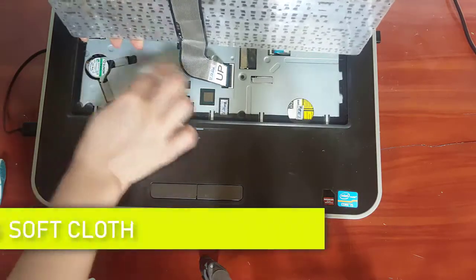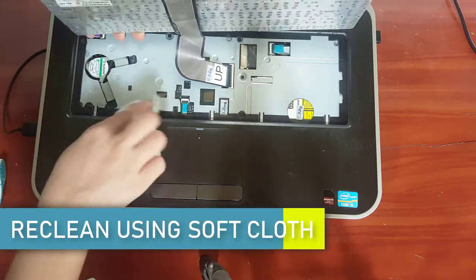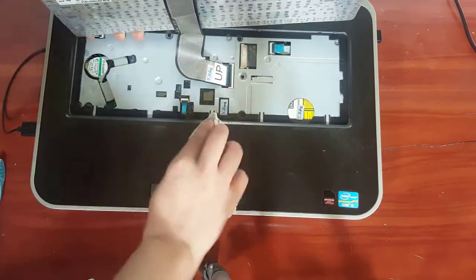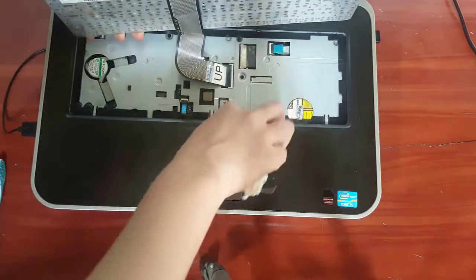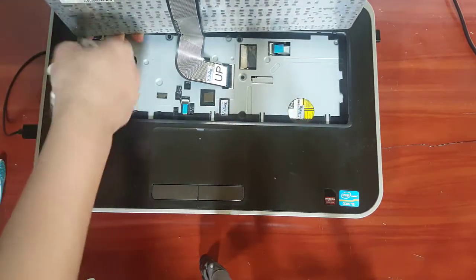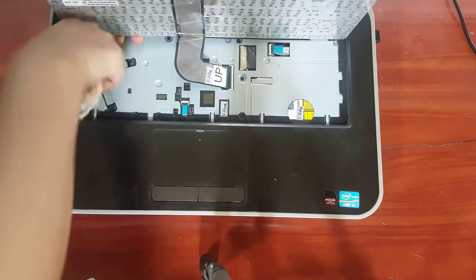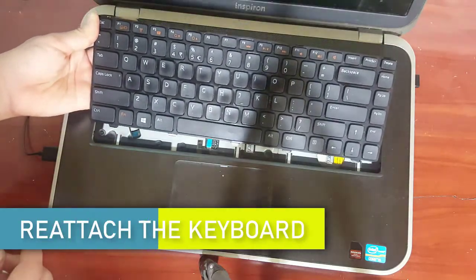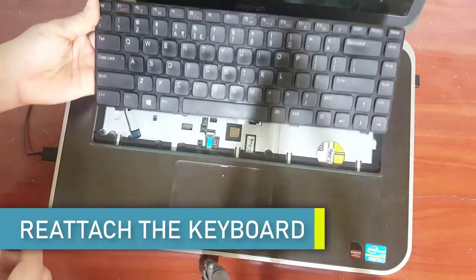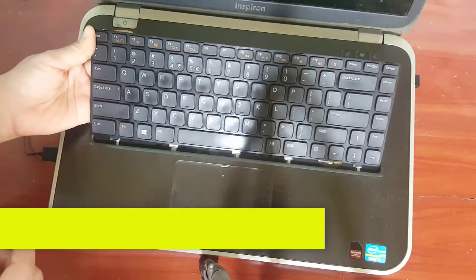After you've cleaned the underside using the toothbrush, you need to use a cloth to re-clean everything. Make sure you blow some air to get the dust off. Make sure you don't touch the cable connector between the keys and the CPU. Now reattach the keyboard and lock it in the correct position. Then we move on with how to clean your laptop keyboard from outside.